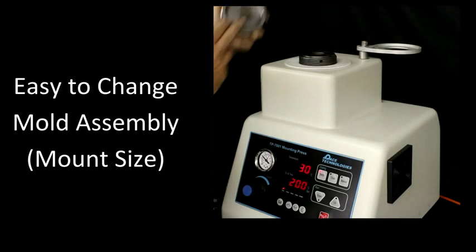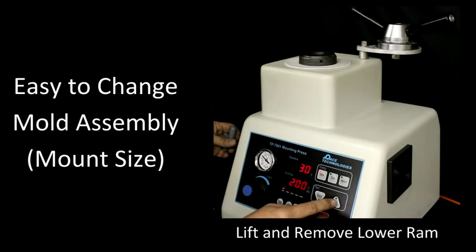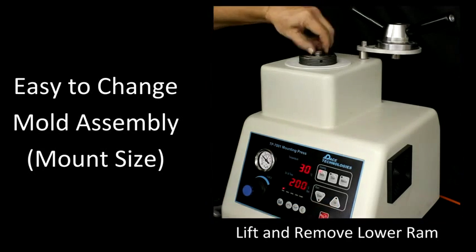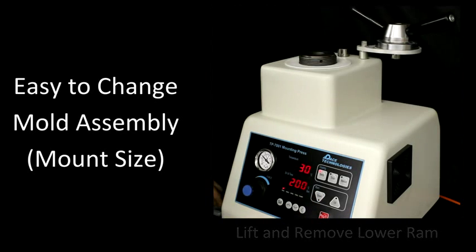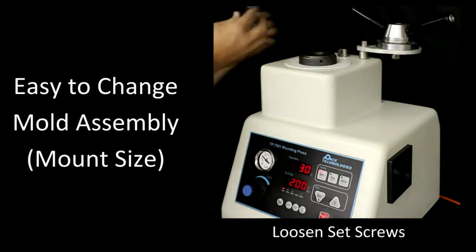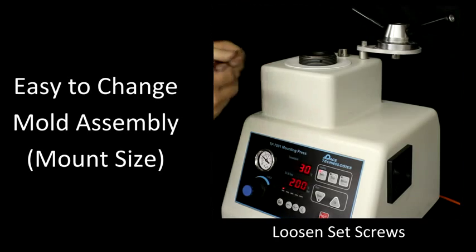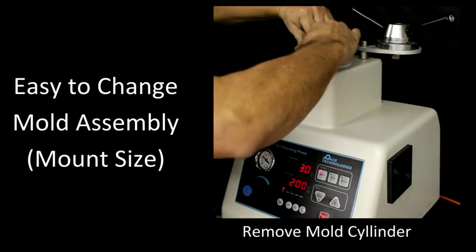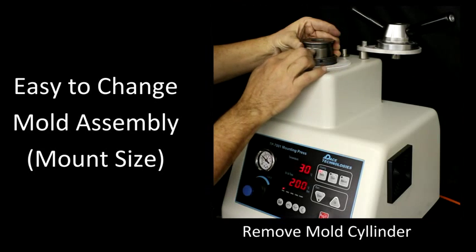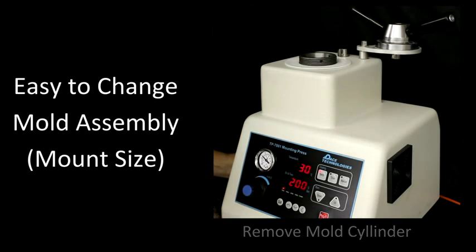Let's go ahead and remove the bayonet cover and set that to the side. The next step is to bring the ramp up and go ahead and remove the lower ram, then bring the piston back down. There are three set screws located around the mold here — let's go ahead and loosen those. Now the mold assembly should just pull right out. The set screws sit over this groove to keep the mold from being pushed out. So let's go ahead and remove that and put it to the side.